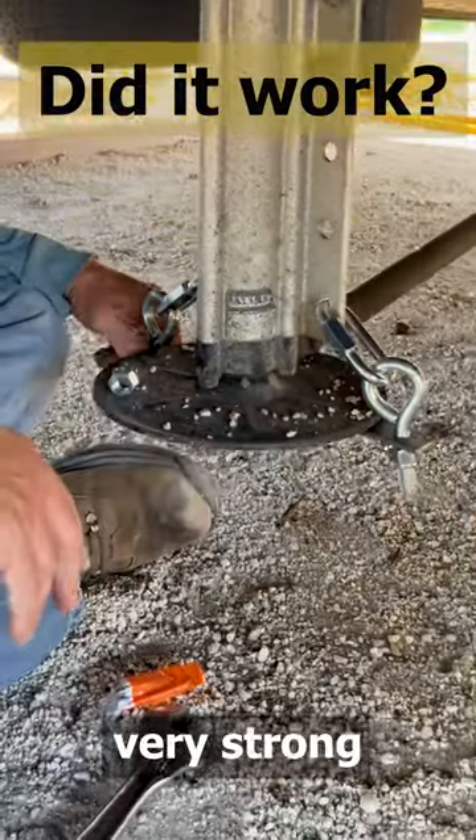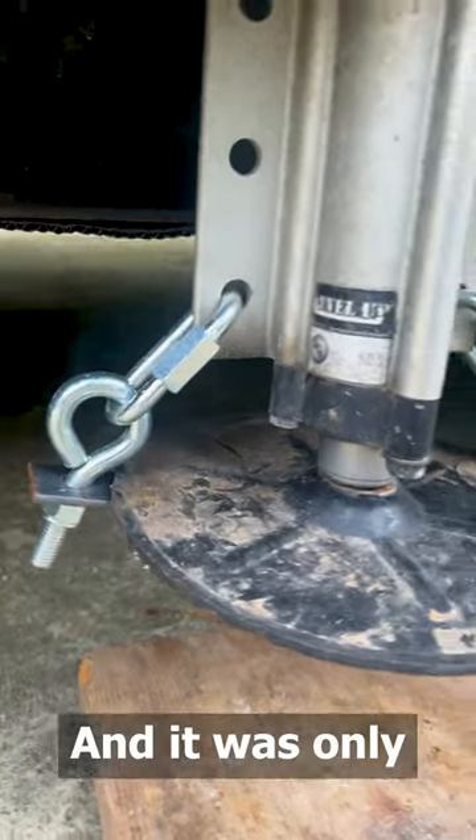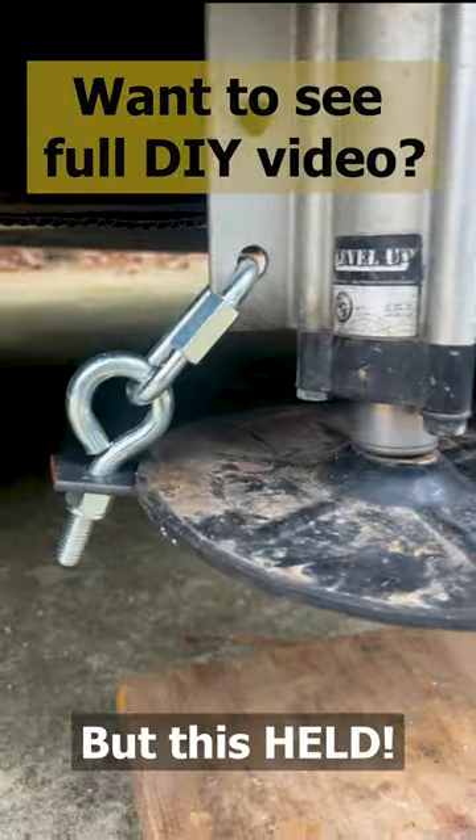...coming down. It'll obviously be very strong in transit. It was only an hour drive and they pushed down, but this held.